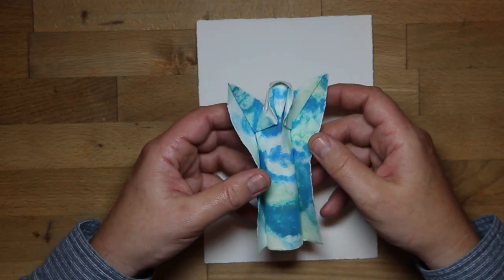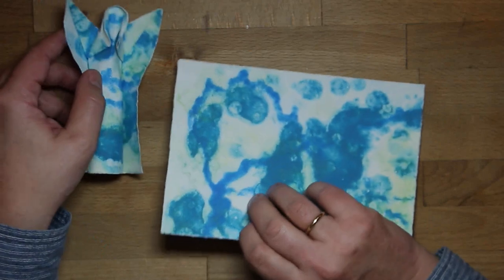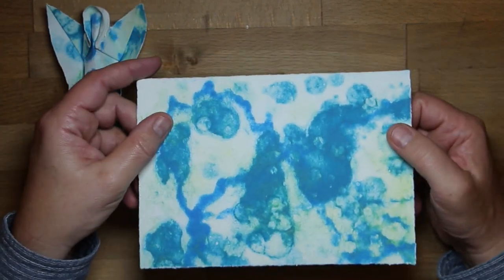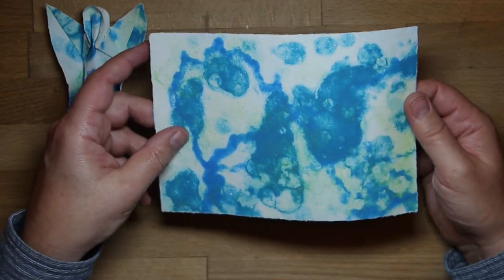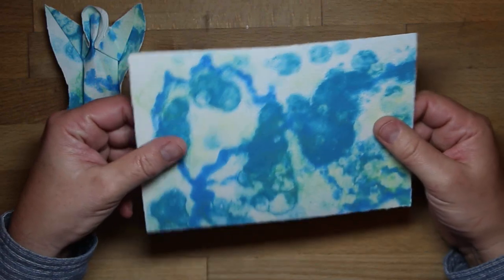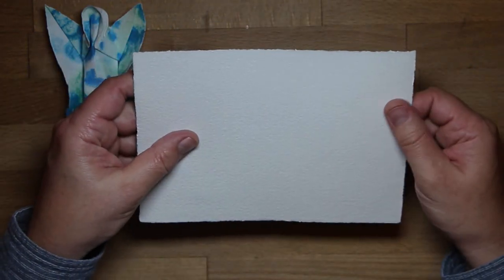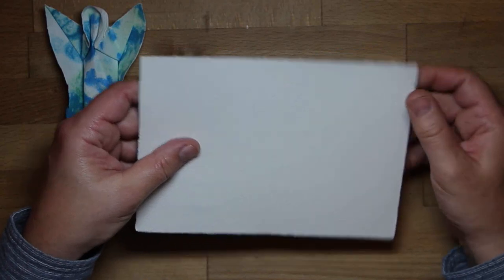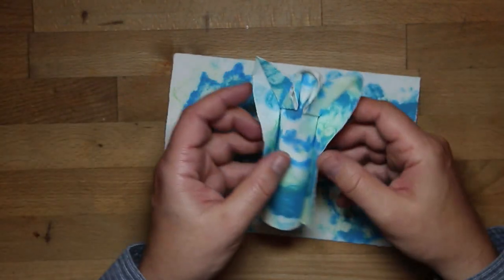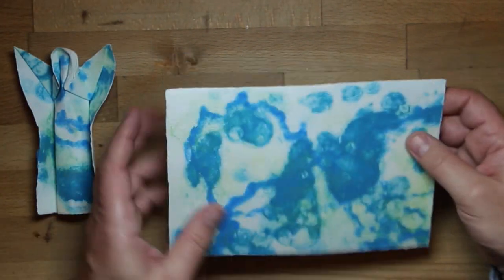I did this in the wet folding technique and I use a paper that I did myself in a very nice workshop at John Gerrard's Papermill. I love this paper — it's very soft aquarelle paper with cotton fibers in it, and I now show you how to fold this angel from this paper.